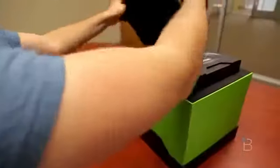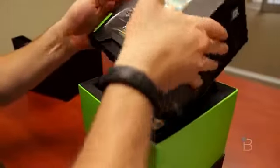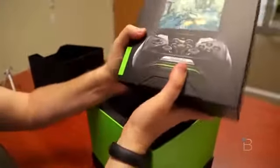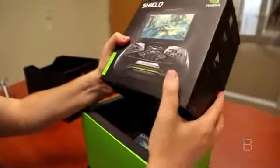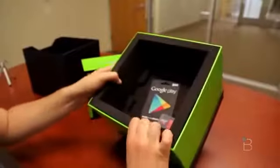And inside — oh, that must be the retail packaging — there is the Nvidia Shield. Go ahead and pull this out. That would be what you expect to get when you place your order for $299. Let's push it off to the side for just a second. Looks like the folks at Nvidia hooked us up with a few other things.